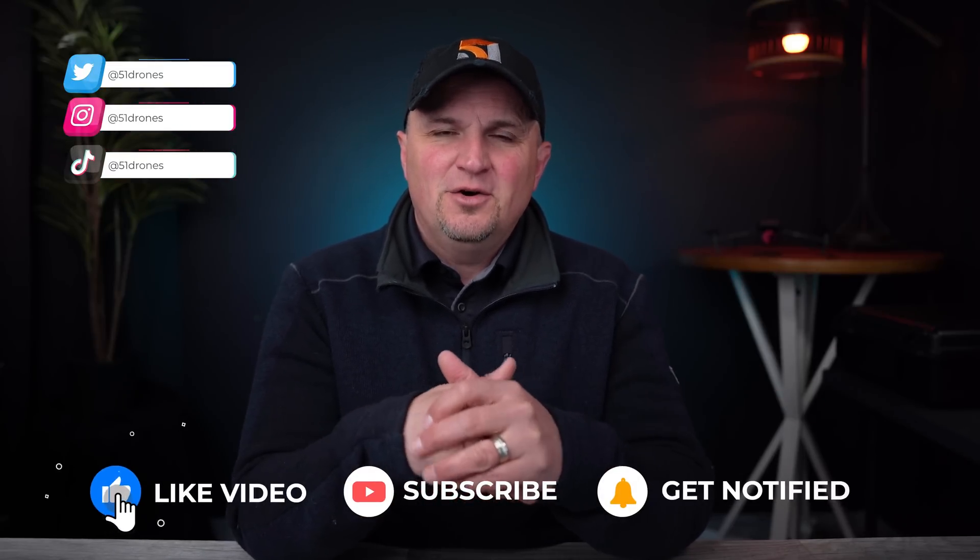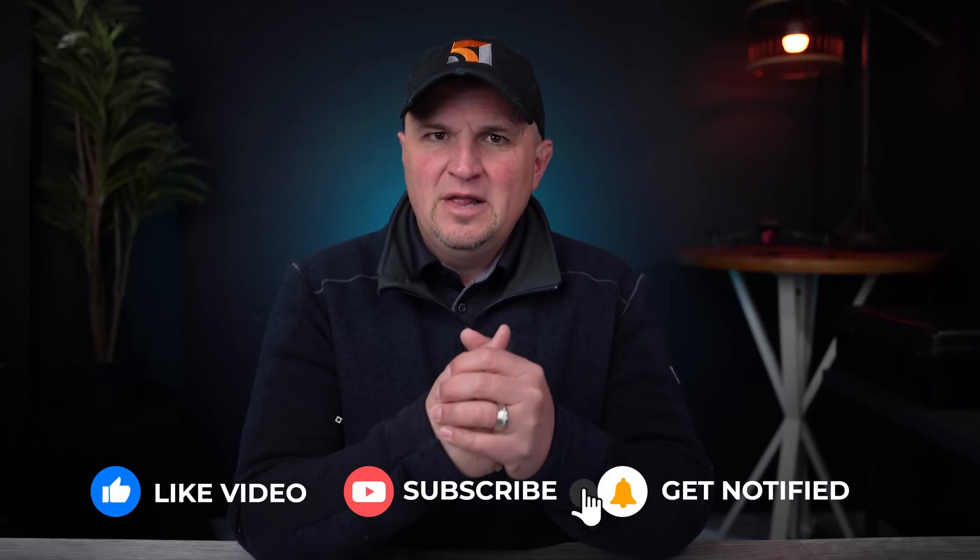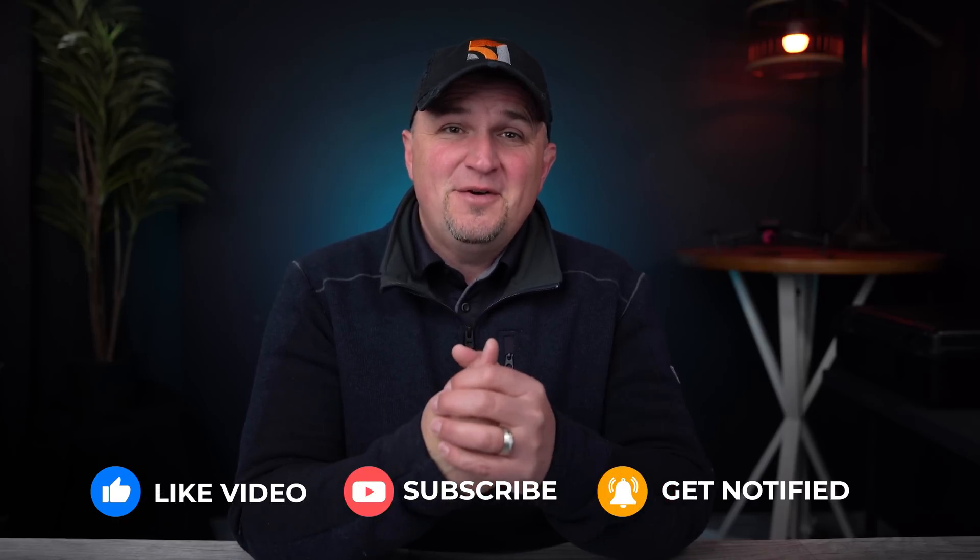If you have any further questions about the M30 series, let me know down in the comments. I have at least one more video coming on this drone, and if it's a question I can't answer, I can reach out to my contacts at DJI to get answers. Also follow me on Instagram, Twitter, and TikTok — I'm posting a lot of fun extra stuff on the M30 series that I'm not posting on the channel. Thank you for watching, have a great day everyone, and as always, fly safe and fly smart.